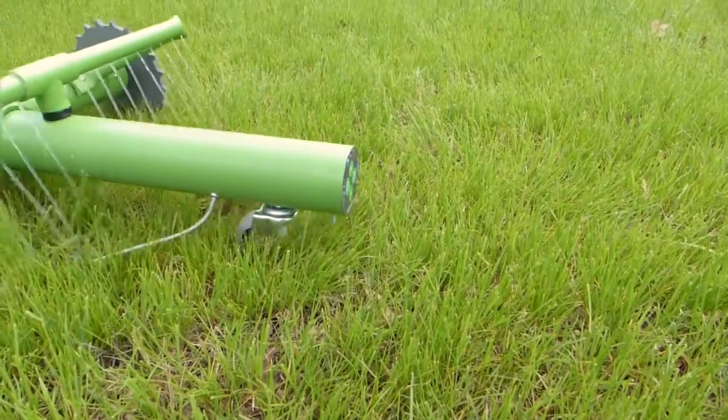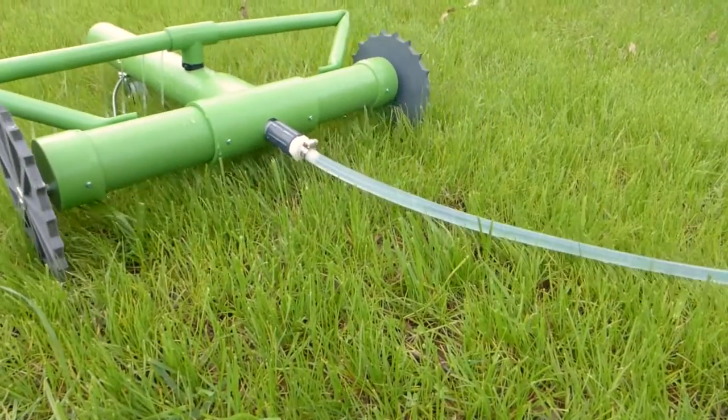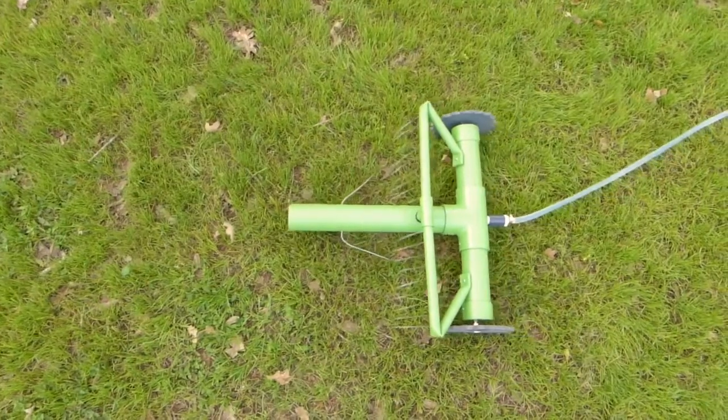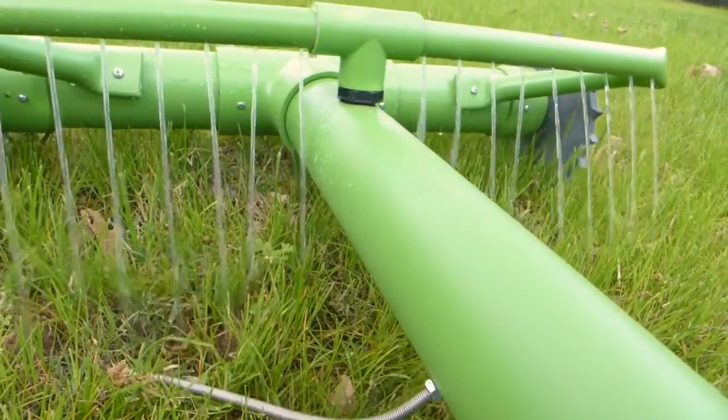Meet Grover, the lawn-watering hero your grass has been waiting for. Grover is a robot that attaches to your garden hose. Using its wire-sensing technology, Grover intelligently navigates and irrigates your yard.